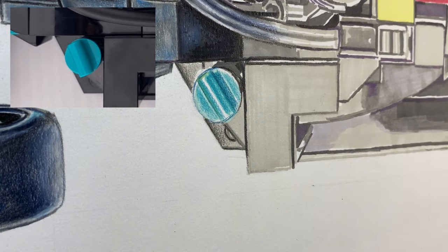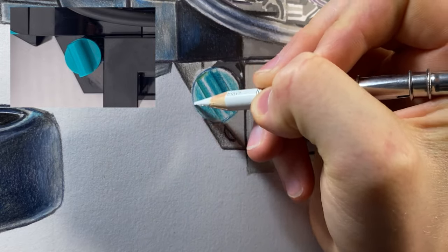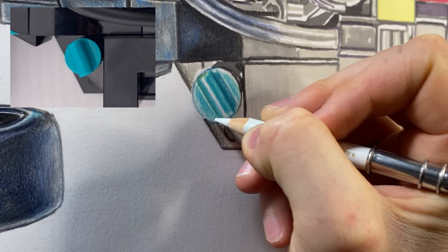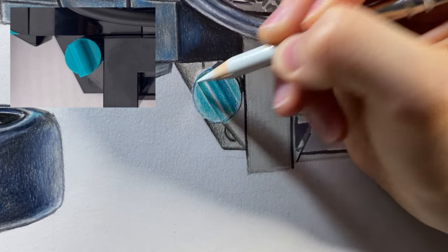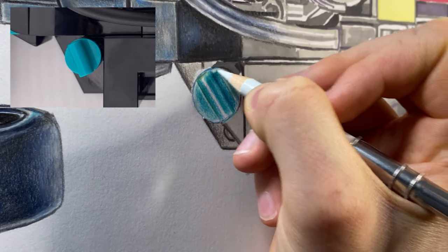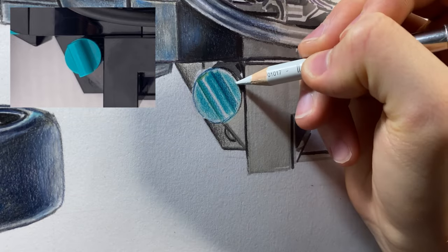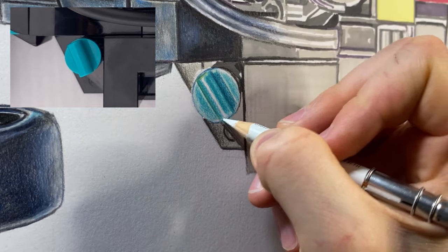Now what we're going to do is come over with a white pencil and add in all the extreme highlights. I'm going around the circumference here — keeping it nice and sharp — establishing the highlight that goes all the way around, like a lip on this Lego piece. Then there's a nice bright highlight on the end here as well.